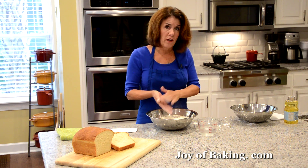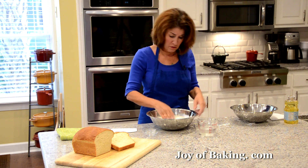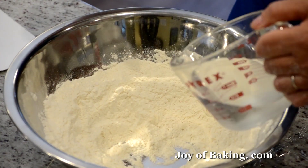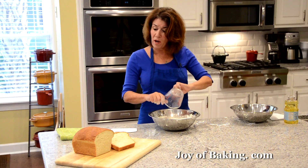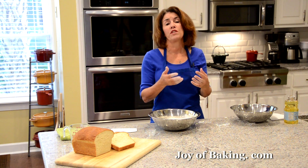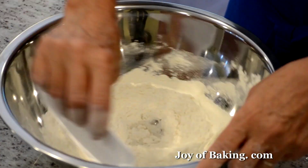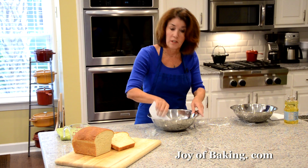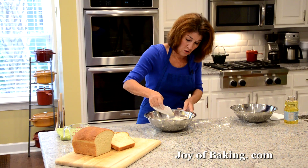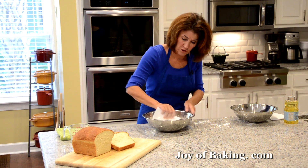The last ingredient is water. I'm using two thirds of a cup — 150 grams — of cold water. You might wonder why cold, but the reason is we want the final dough to be at room temperature, around 75 degrees Fahrenheit, which is about 24 degrees C. Mixing the dough warms it up, so that's why I'm starting with cold, filtered water. I'm using one of these rubber scrapers to mix the ingredients together.